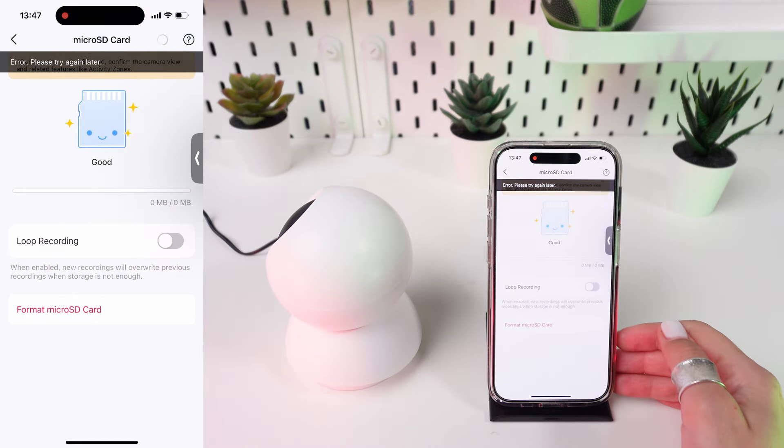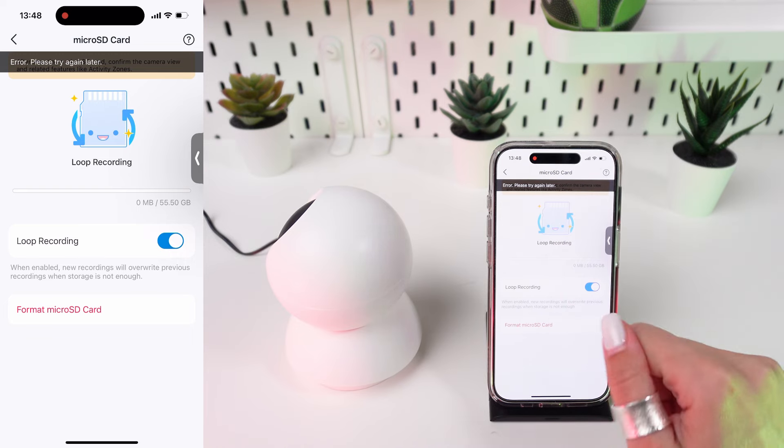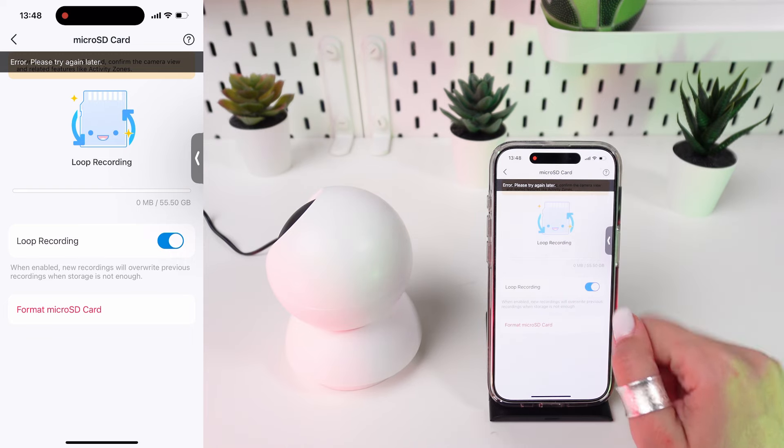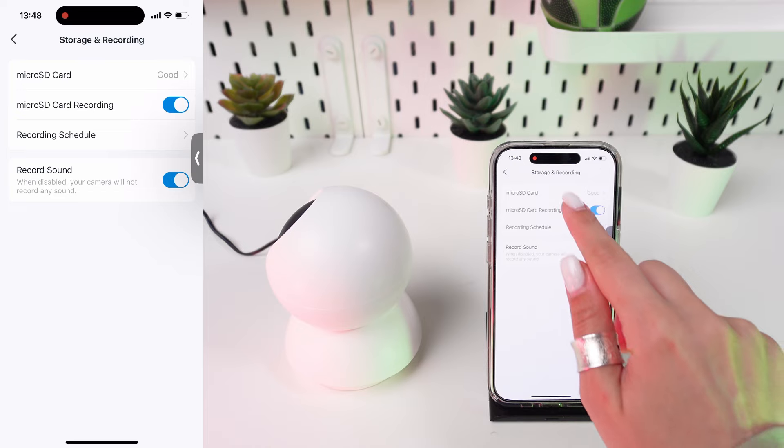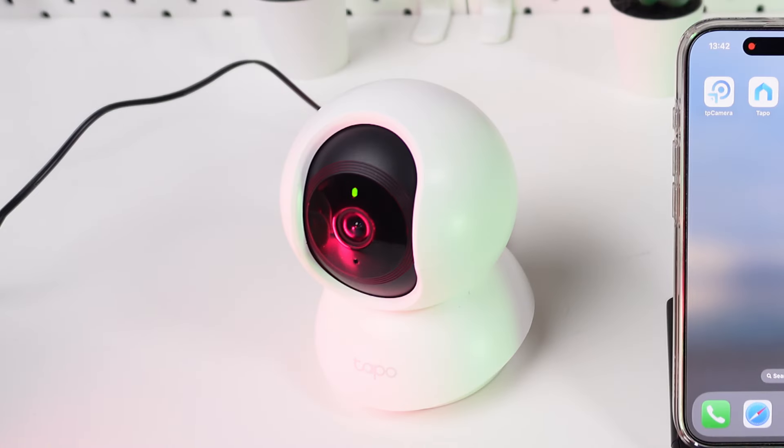Still in the app, confirm that the microSD card is recognized and functioning by checking the storage status. It should display the total and available memory. That's it — you've successfully installed and set up a microSD card in your TP-Link Tapo C200 camera.